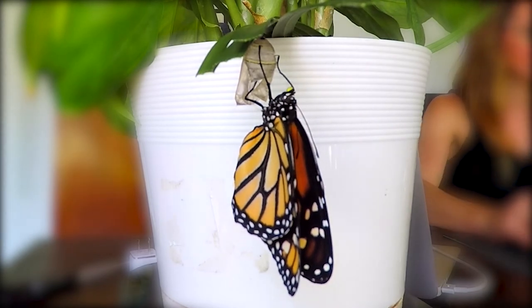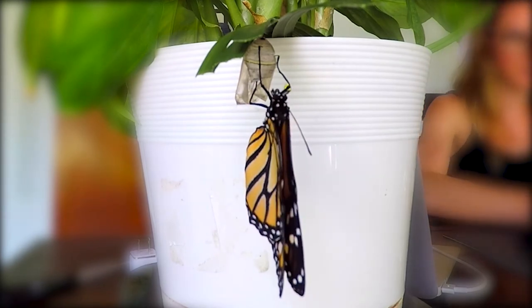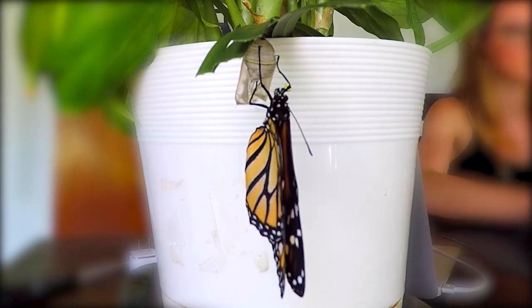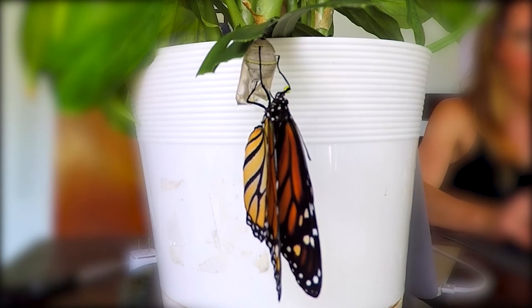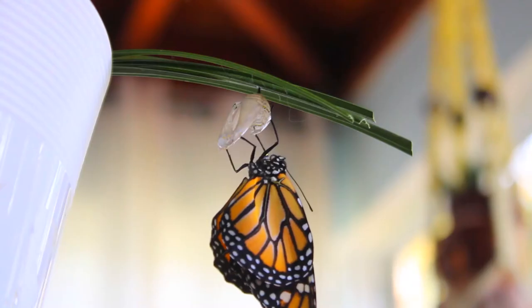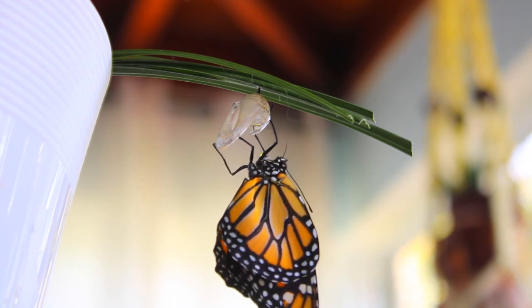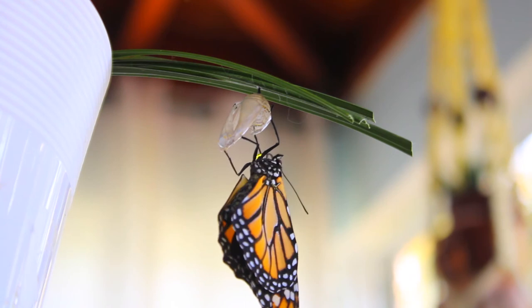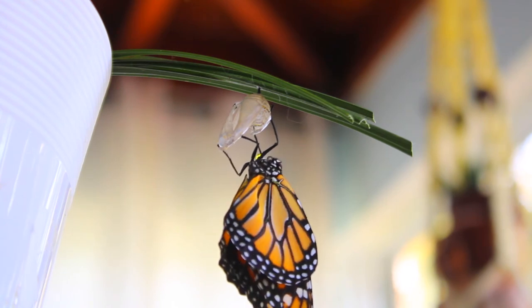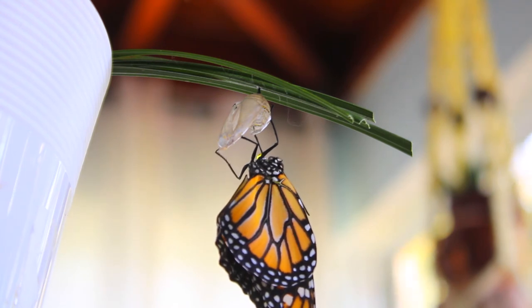The butterfly breaks out of the protective chrysalis and pumps blood into its newly formed wings. It takes about an hour or two for the butterfly to fully pump up its wings, and it still takes a little while before it flies away. They stay pretty close to the ground, gradually working themselves higher up into a tree or a bush where they can catch some wind and then eventually fly away.